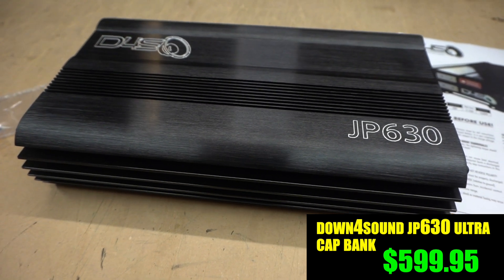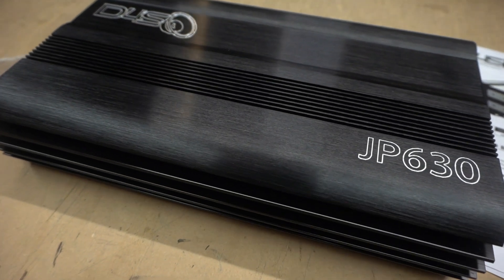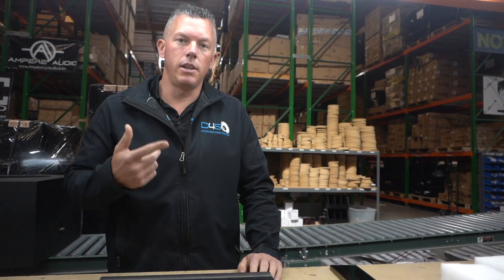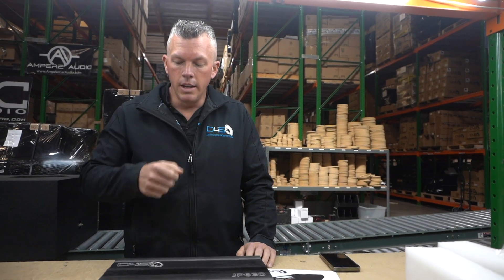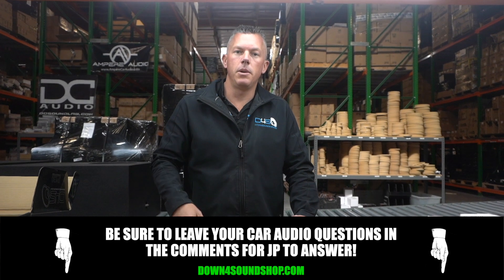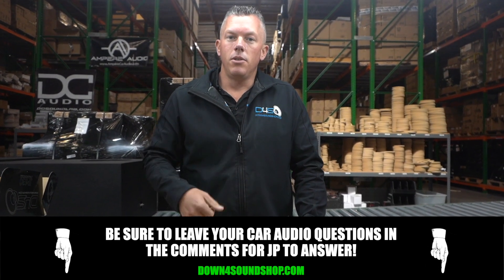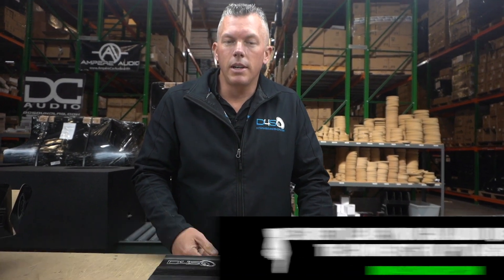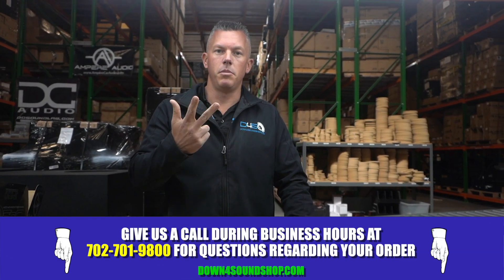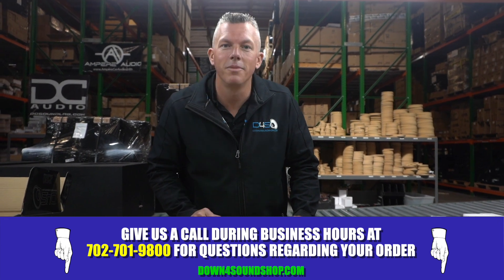The JP 630 is on introductory pricing right now at $599. If you want to do the JP 40 and JP 630 combo, there's a discounted price for that combo deal — check it out in the description. If you have any more questions, drop them in the comments below. For anything car audio, hit us up at down4soundshop.com — your number one source for all your car audio needs, guaranteed lowest prices, fastest shipping, best customer service.